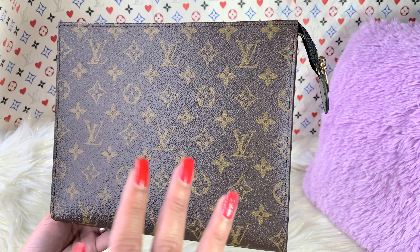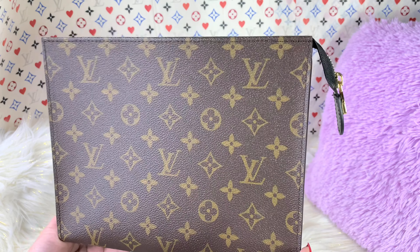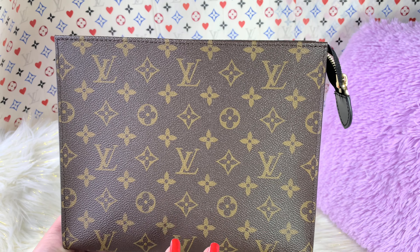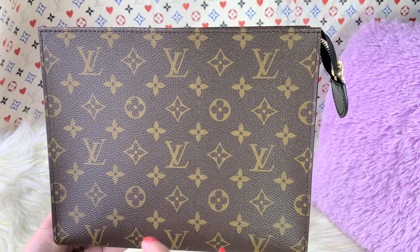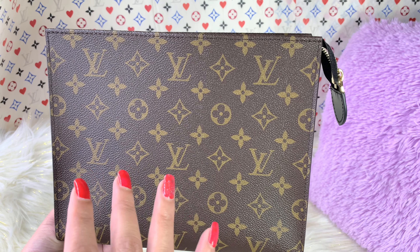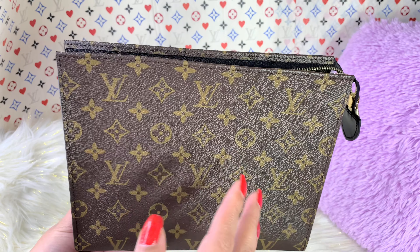Let's move on to what fits in this bag. On my previous unboxing, I actually showed an organizer. The reason why I use an organizer on my toiletry pouches is to protect the interior from stain and dirt. It also helps me transfer my stuff from one pouch to another since I have several in my collection. The organizer is a game changer, definitely. But I am going to stuff this beauty right here without using the organizer.